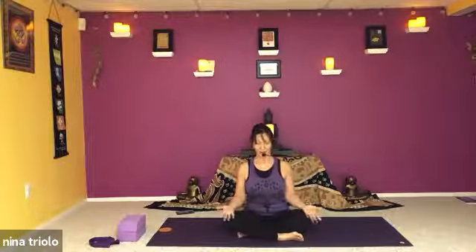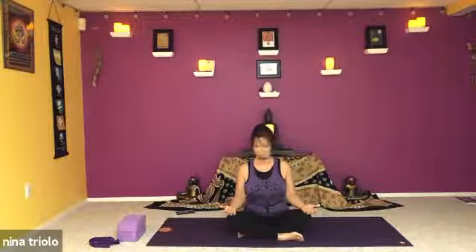Hold the breath out at the bottom of the exhalation, noticing how the body feels empty of breath, as the breath moves from the right side to the left. If this doesn't make sense, stay with the three-part breath. As we begin to control the breath, lengthening the inhalation, holding the body full of breath — not to the point where we're struggling, just to the point where you feel that need to release. Keeping the attention on the breath and creating this little box in our mind begins to settle the mind down.